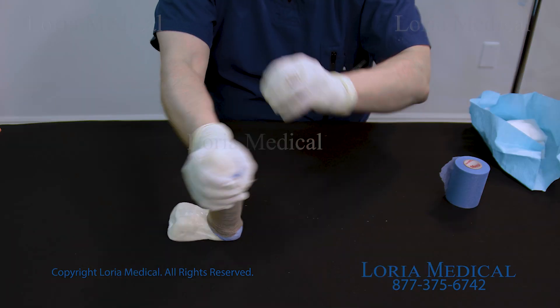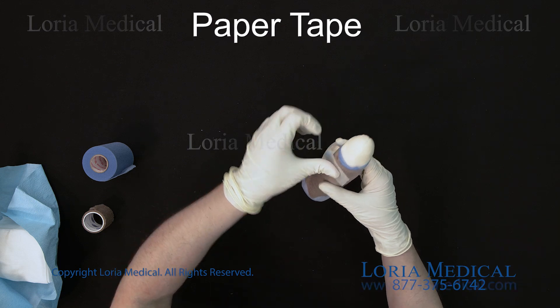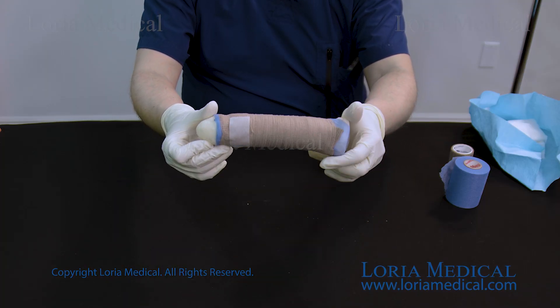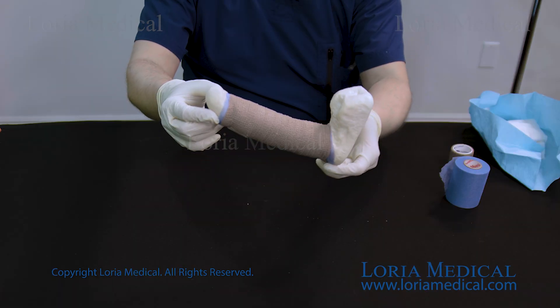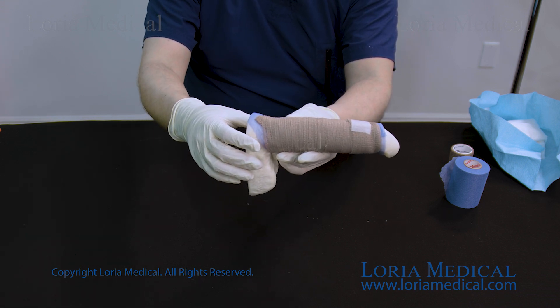After wrapping the penis shaft with the stretch gauze, use the paper tape to hold the wrap in place. Once this step is done, the retainer wrap will be completed. The entire wrap only consists of these simple layers of the blue pre-wrap, sterile gauze, and the stretch gauze.